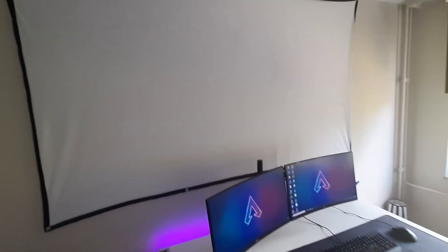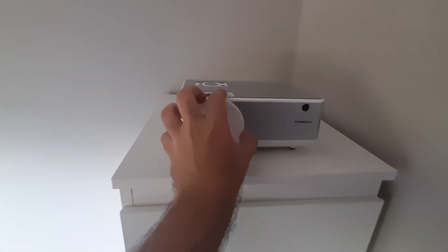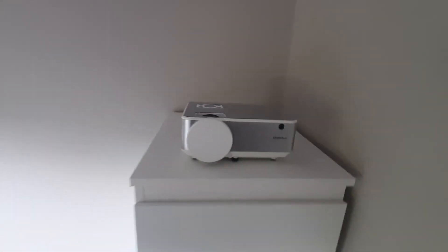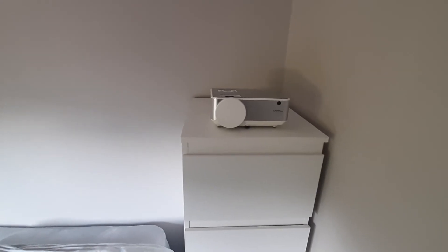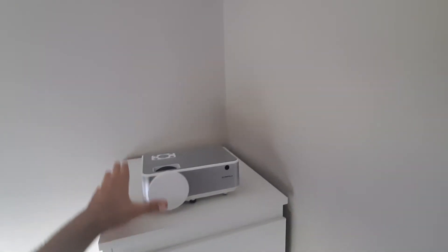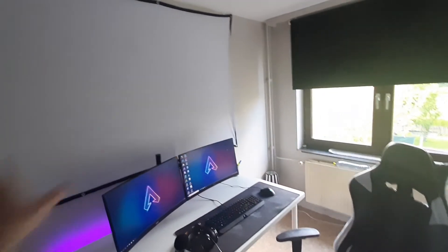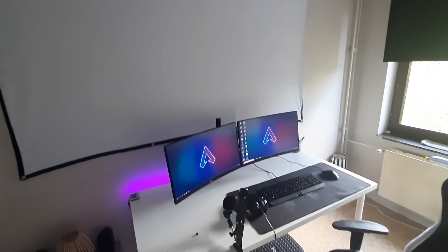Wait, I almost forgot something! I'm sure you can already guess what this screen is being used for — watching movies! I bought a Cheerlux mini projector because I love going to the movies and ever since corona everything shut down. It performs really well and has great picture quality, though it is a bit loud, so I'm going to box it in while making sure it still gets airflow. Also, my room has gone through a lot — new paint, new everything, and a new bed. That's actually the final thing I wanted to show you guys!